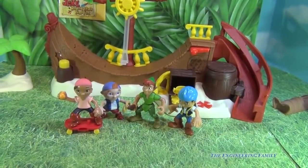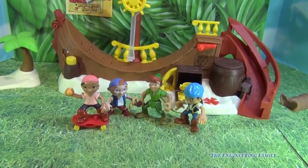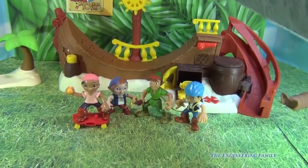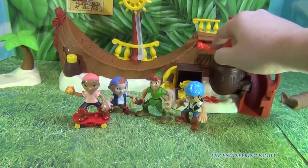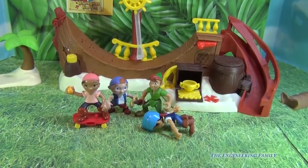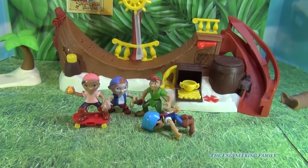A few things about this playset: it comes with Jake, but it doesn't come with Cubby or Izzy. It does come with the super fun half pipe that has lots of fun things you can do, including stops. You've got your ramps, so you can move them. You've got the treasure right here, which actually looks like medals — like if you win a gold medal. And even Tick Tock Croc. So for any skateboard fan or a fan of Jake and the Neverland Pirates, this is probably going to be a really cool playset for you.